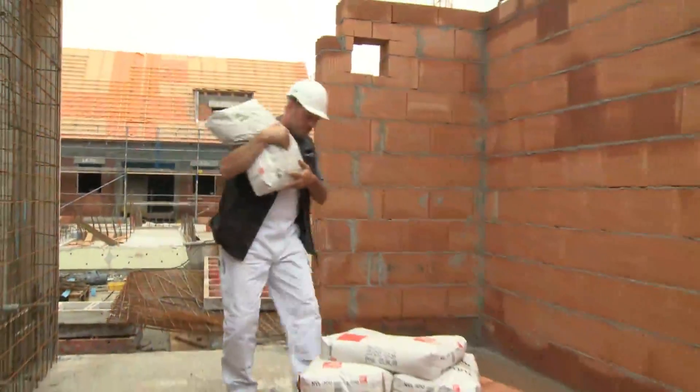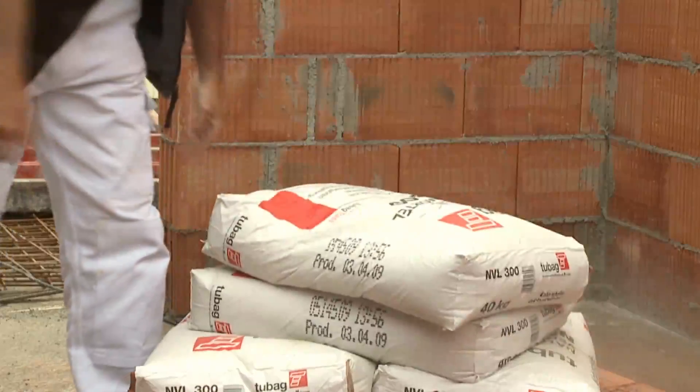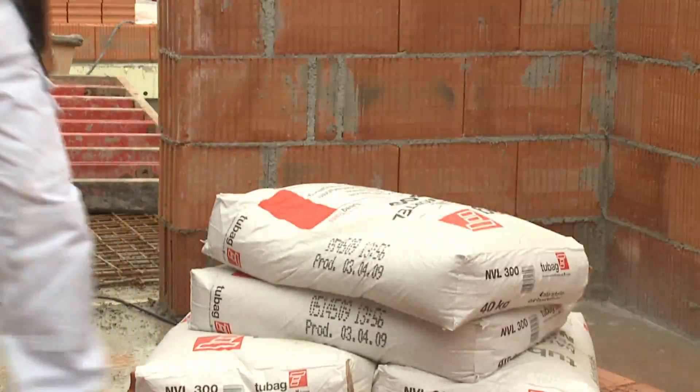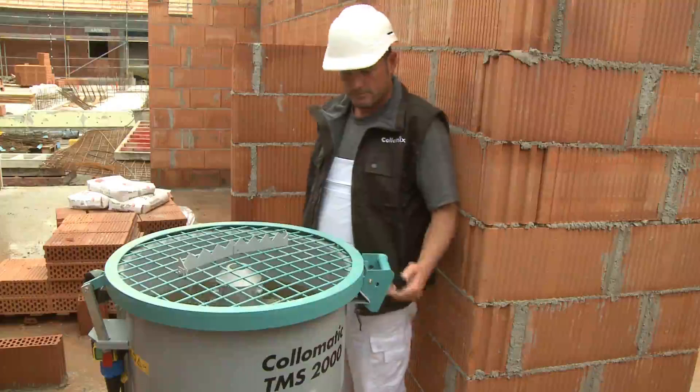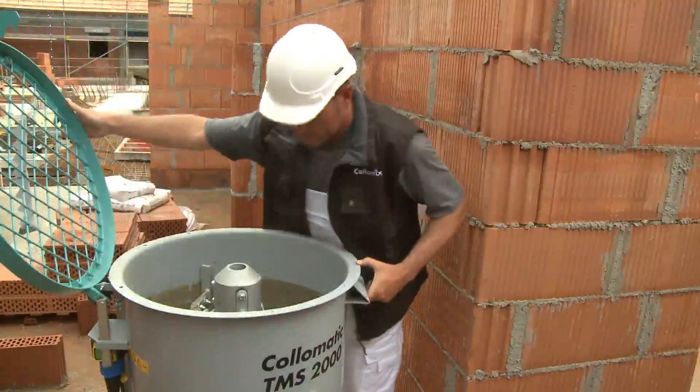No doubt this is familiar to you as well — the material comes in sacks and the drum mixer can't manage to deliver mixing results of the required quality. In these cases, the TMS 2000 compact mixer is in its element: thorough, mobile, and reliable. Just take a look at what it can do.